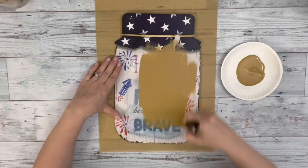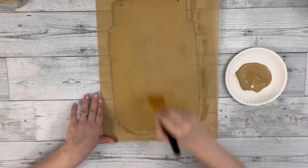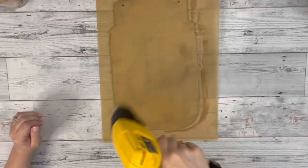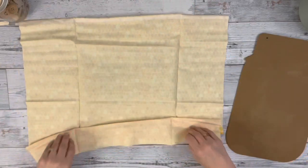Then I paint the front of that sign with hazelnut chalk paint and I gave it two coats. It will be covered but the fabric is really thin and I don't want any of those bright colors to be showing through, so I painted it with the chalk paint.